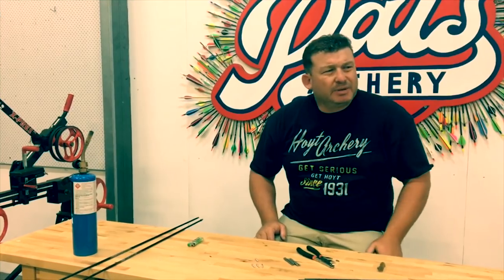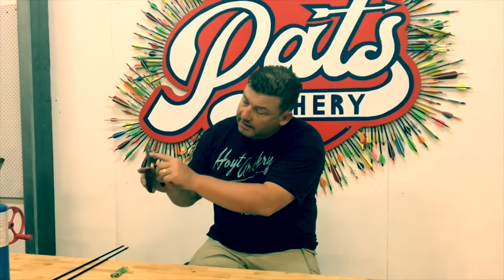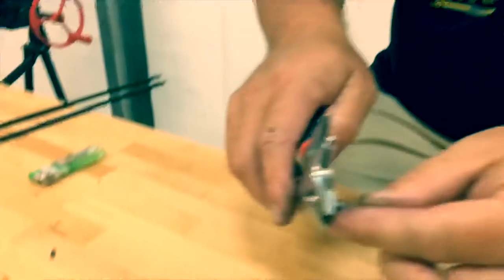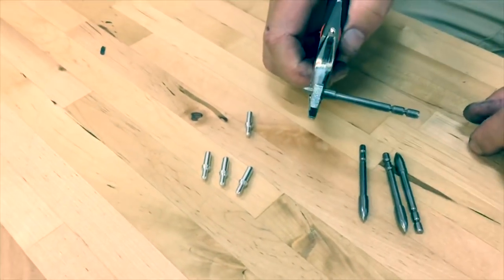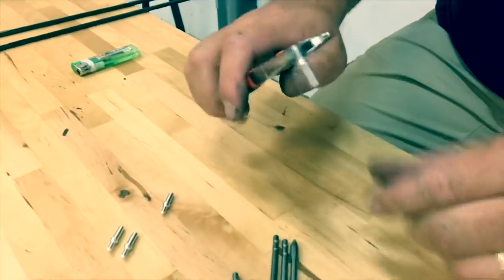I've heard people push pins in without glue — it's never worked for me. I've heard people using glad wrap — I don't understand that either. It's just too random. Just use your hot melt glue, Easton hot melt glue; it's cheap as chips, about 6 US bucks. Any sort of pliers work, but your knocking point pliers are good because they can hold around the end — the bulge part — nicely. Click on, click on. Keep any glue off the pliers.